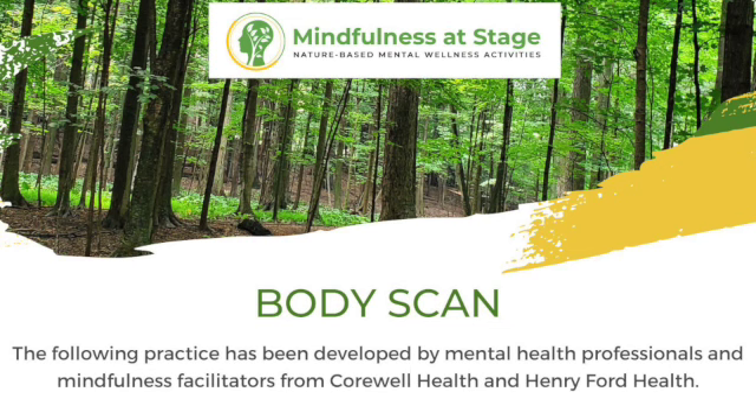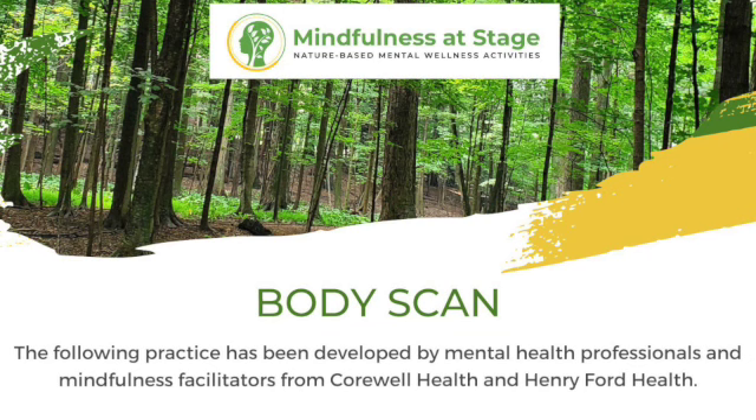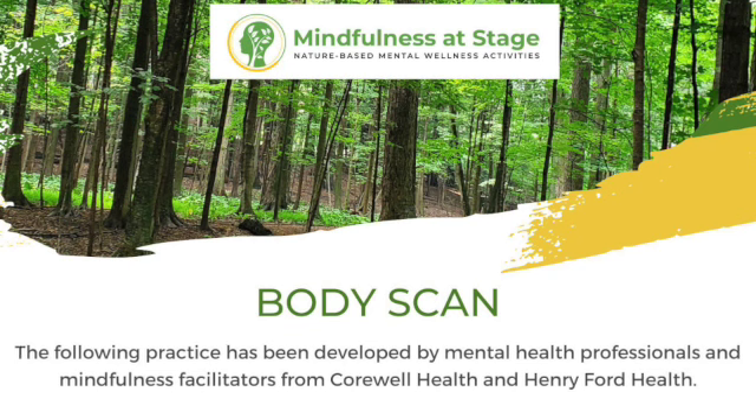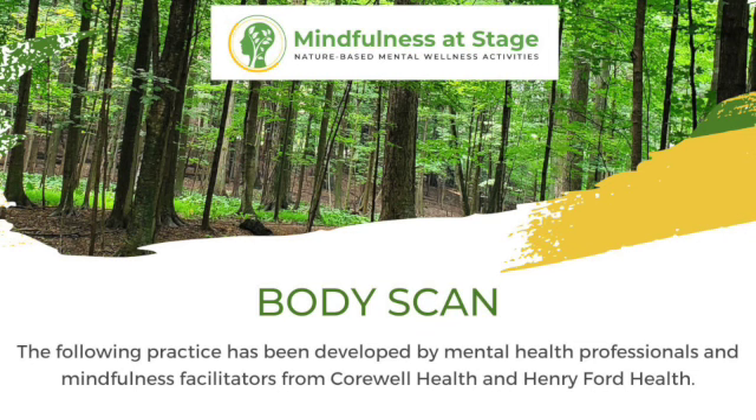Just checking in to any resistance that you might be observing. Take a breath in and then exhale and see if you can let the soles of your feet be soft. Let that awareness begin to move into the tops of your feet, then circling your attention around each ankle and just observing what sensations are arising, as you move that attention up into the lower legs across your shins and over your calves.